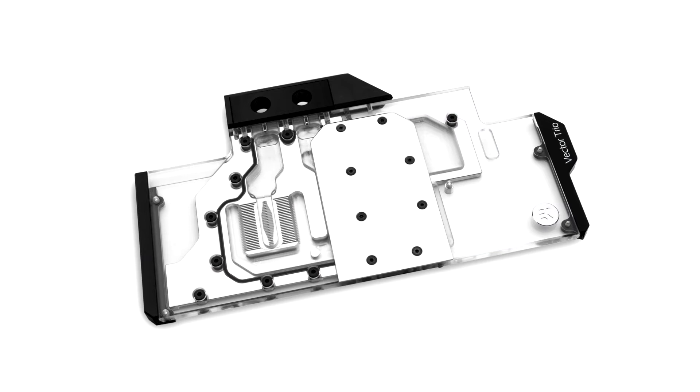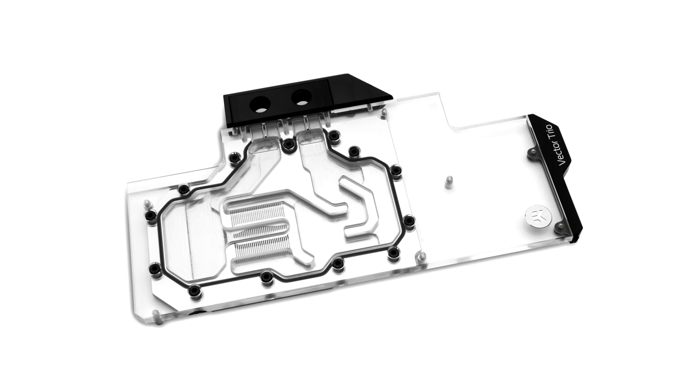The water block comes in two different versions tailor-made for MSI Gaming Trio RTX 2080 and 2080 Ti cards, including the Gaming X variants which are factory overclocked. Each of them directly cools the GPU, VRAM, and the VRM voltage regulation module, as cooling liquid is channeled directly over these critical areas.